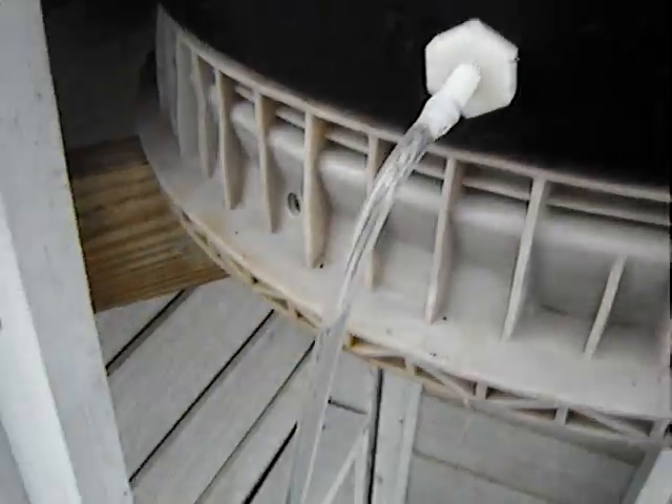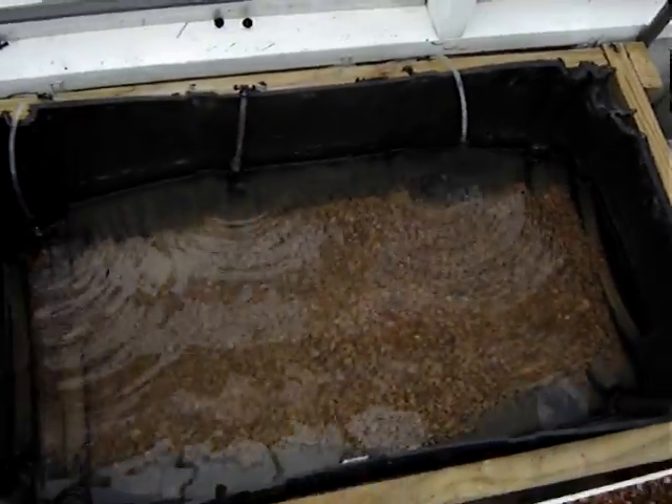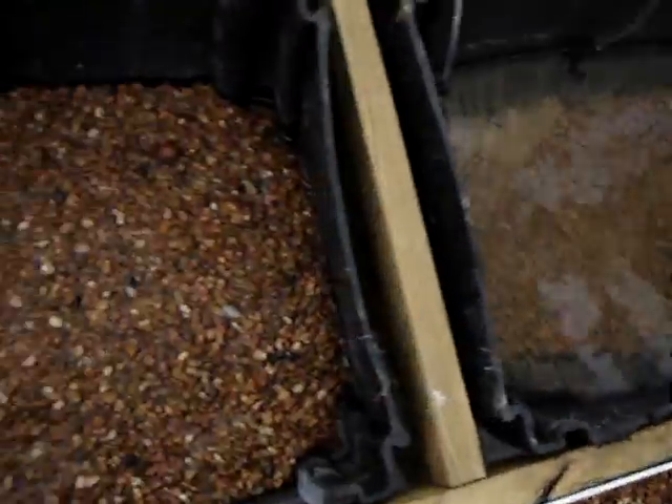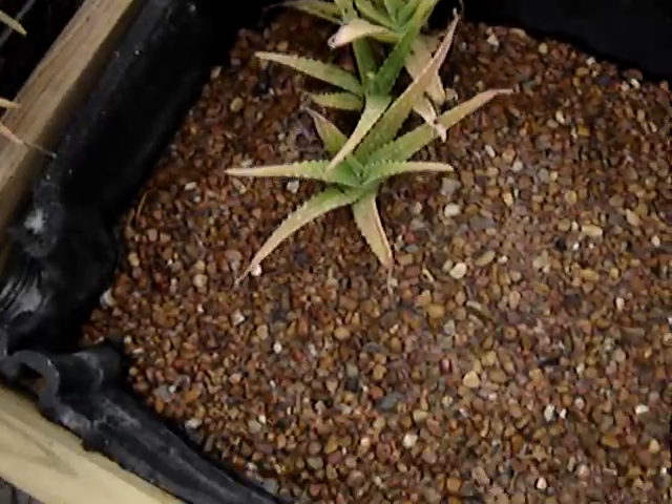Coming out of the feed tank is a feed line. This goes to my growing bed. Here I don't have anything going yet, just some water. Here I have some pebbles going, and I have an avocado seed and some aloe vera.